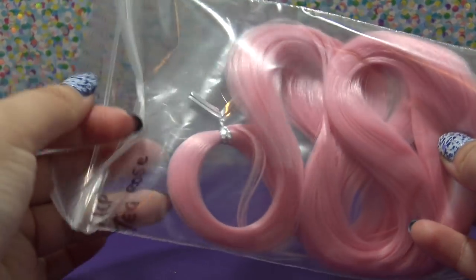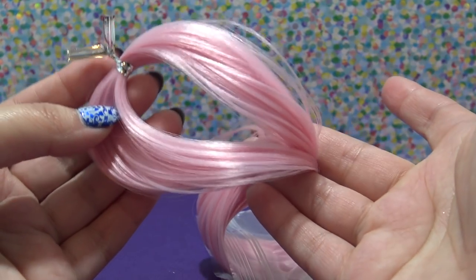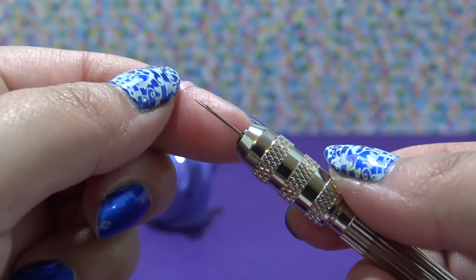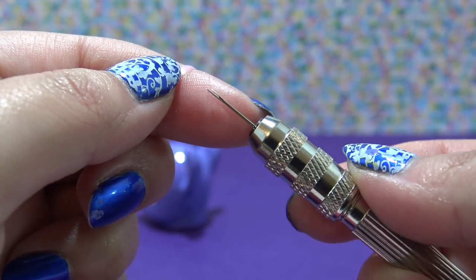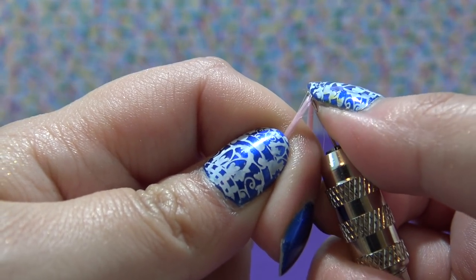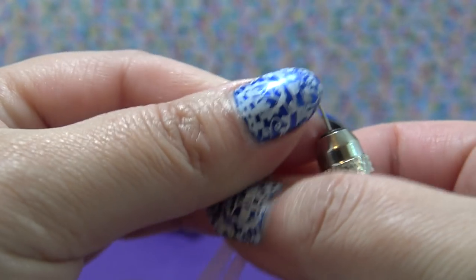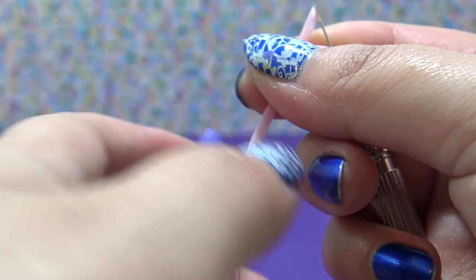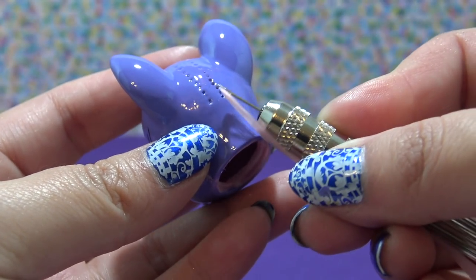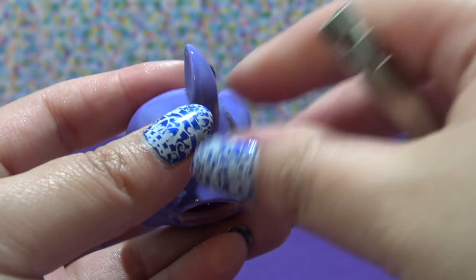I have selected the color T Rose from dollyhair.com — it is this really pretty ballerina pink that matches the drawing. I have cut the hair into sections that are one quarter the original length, and I am catching it at the end of my rerouting tool that I also got from dollyhair.com. It is a pronged needle and it's very, very sharp.